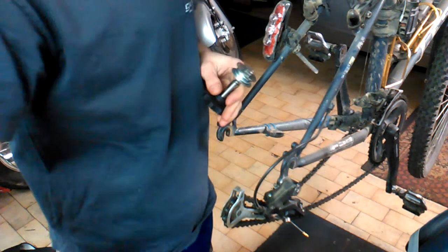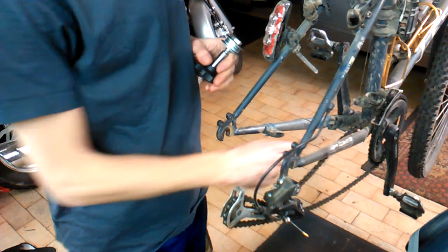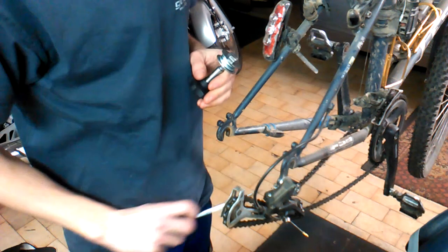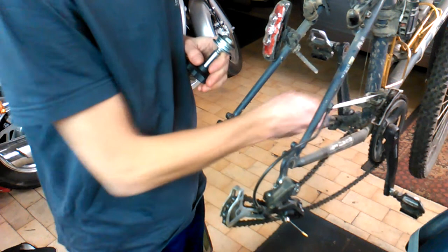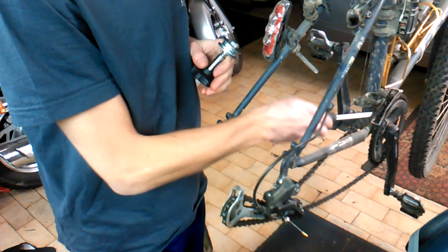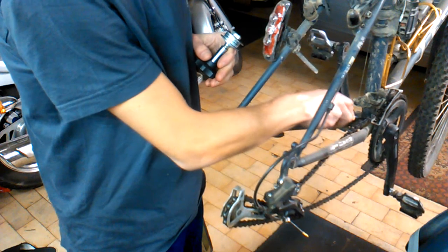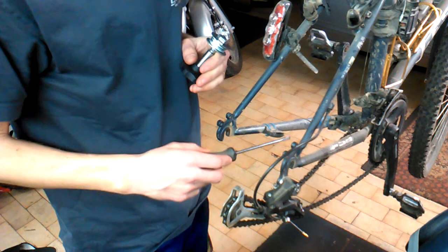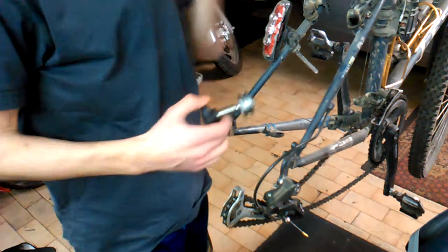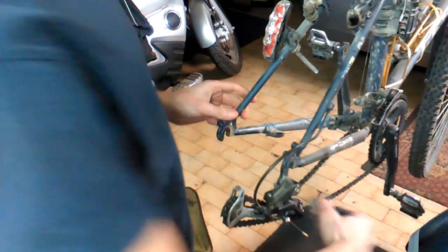There are a lot of problems when disassembling the bike — just taking a screwdriver can rub your frame, especially if you have a carbon frame. A lot of dirt accumulates, and the chain can fall down from the front chainring and get stuck between the frame, bottom bracket, and crankset.